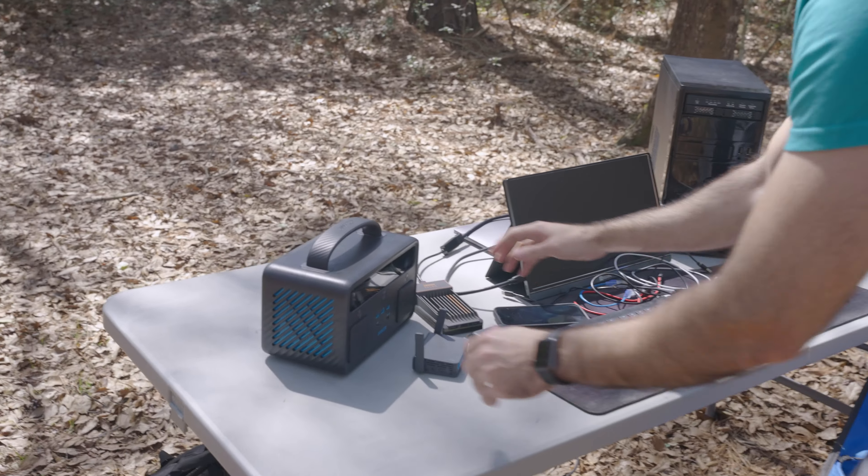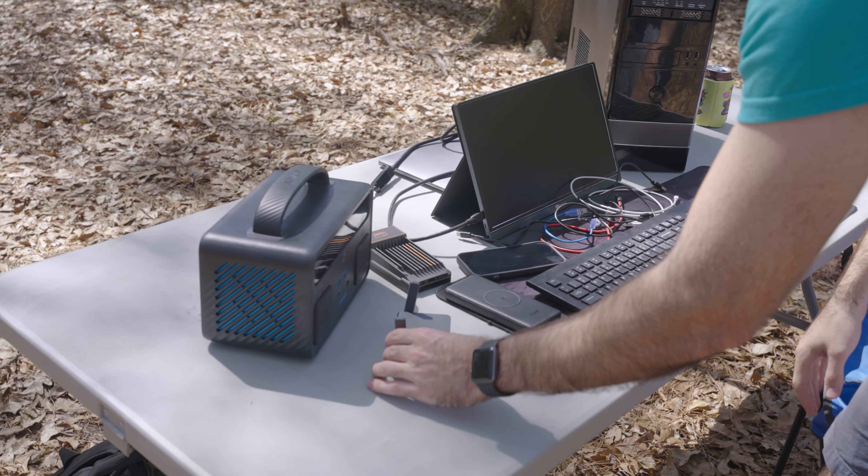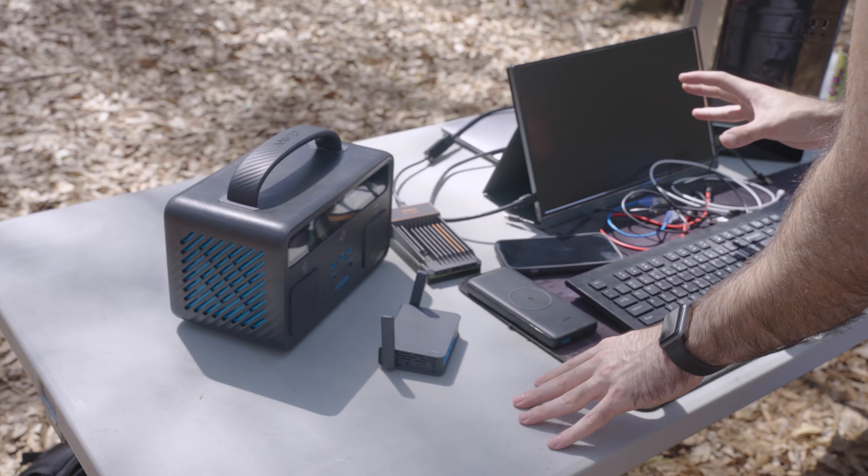Welcome to the battle station. This is where we are going to set up everything. We are off-grid — no electrical power whatsoever, no extension cords on the ground. We are working off of mother nature and science from Anker. First step is to get everything physically connected to power and to get a hotspot going with connections to our devices using the hotspot on my iPhone.